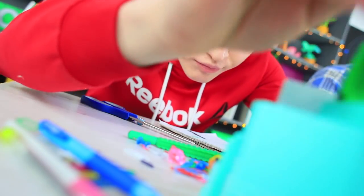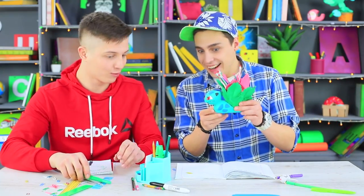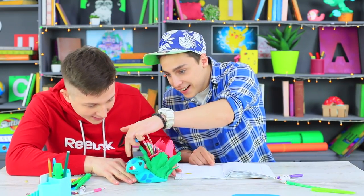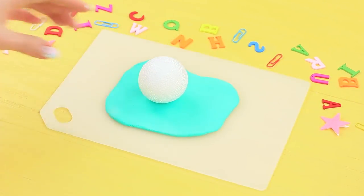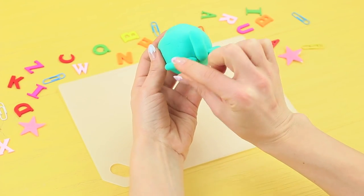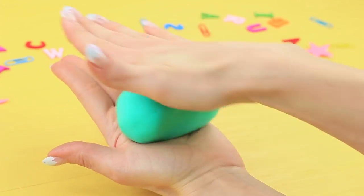Ben broke a school supply cup again — he's so clumsy! But Stevie has a super-powered school supply cup: it's his school Pokémon, Ivysaur! Roll out light turquoise clay into a thin layer. Wrap a styrofoam ball in it. Attach light clay details. Press the school supply cup into a light clay block.